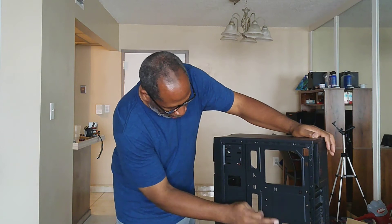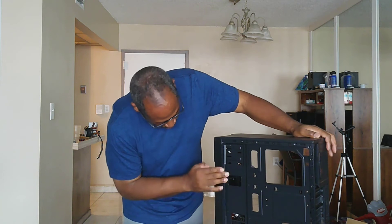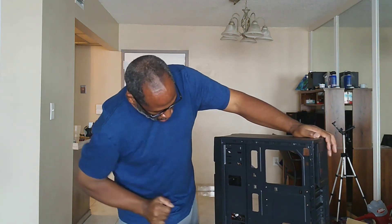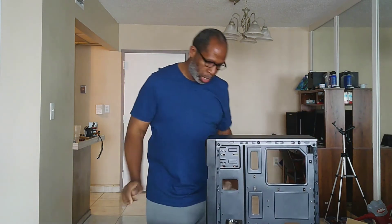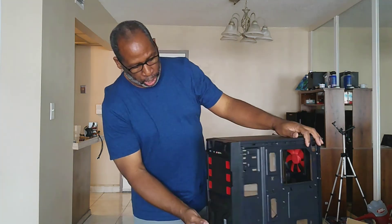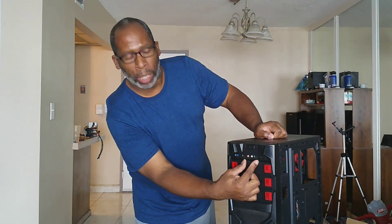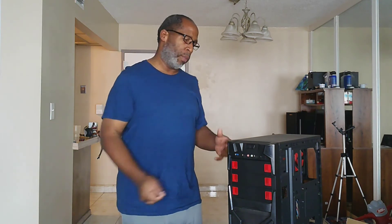You've got tie-downs for cable management, cutouts, and SSD mount panels on the back — it's a great case, you cannot go wrong with it. Up front on the front panel you have your power button, two USB 2.0 ports, one USB 3.0, and your audio and mic jacks. I recommend you do not use the front panel audio because it does sound rubbish.